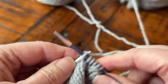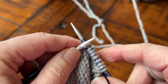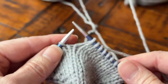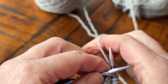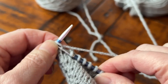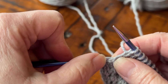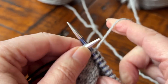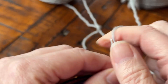I'll zoom out and wait until I get to the other side to show you the make one right. The make one right is easy — all you do is go in from the back like this and then knit into that stitch. And there you go — it's leaning right. And then you knit one.